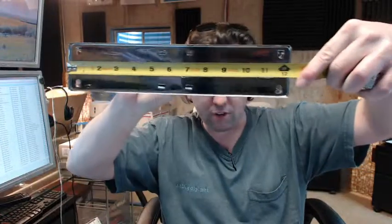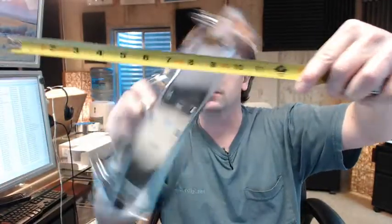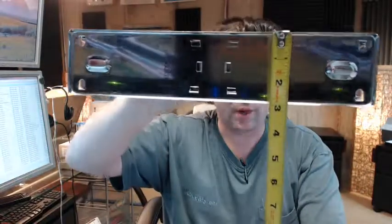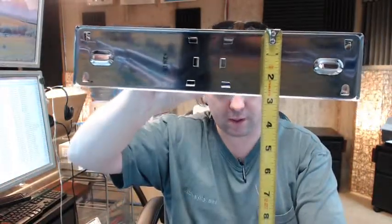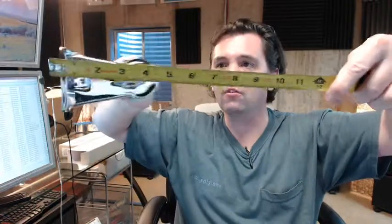We won't go over all of the points but just touch on them. It's 12.25 inches wide, the height of the base appears to be about 2.75 inches, and its projection comes in at 4.25 inches.